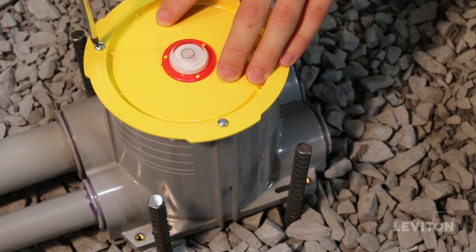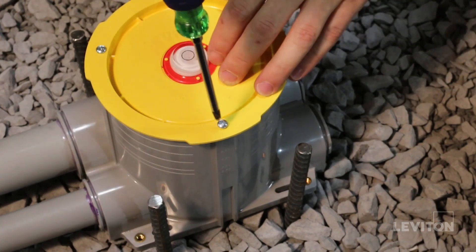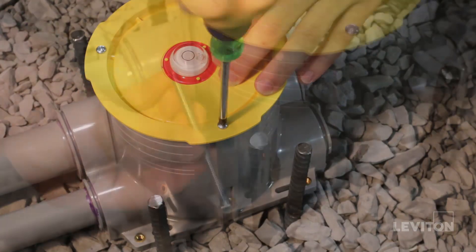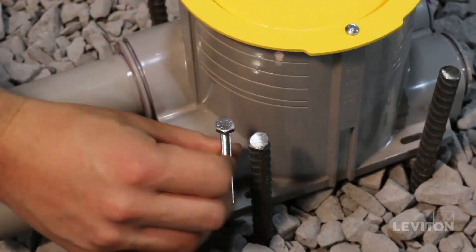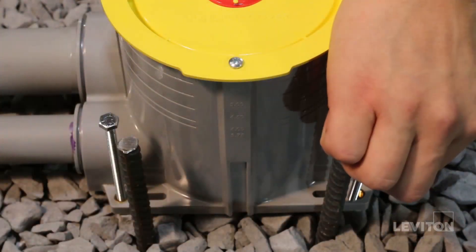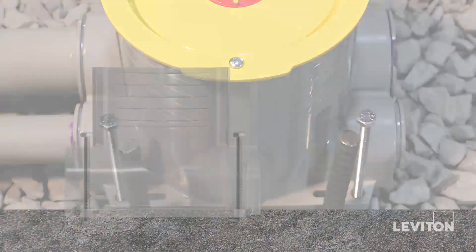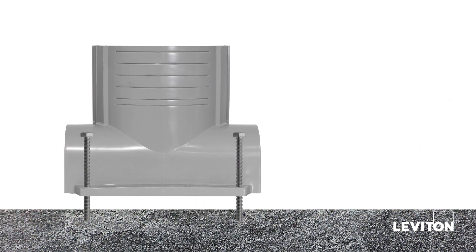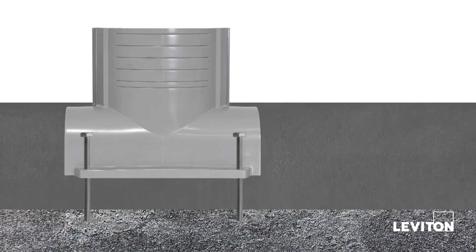Attach the protective cover to the box using the screws provided. Be careful not to over torque the screws. Next, use the four elevation screws to securely level the box on the ground. The screws are three inches long, giving you additional height to the six and a quarter inch tall box if needed. This will come in handy since you'll want to make sure the box extends above the level of the poured concrete.